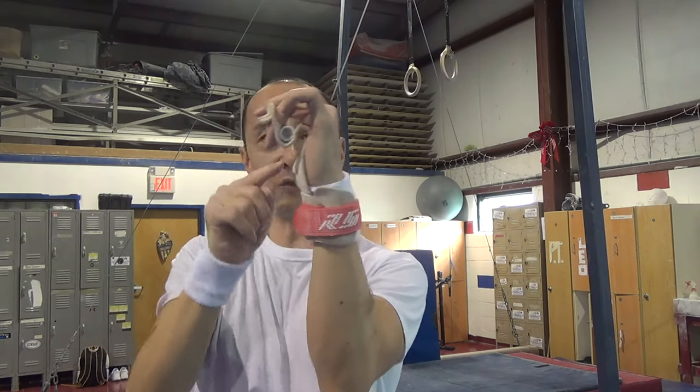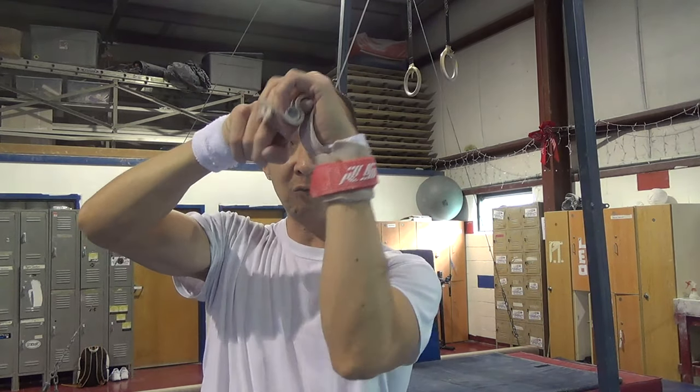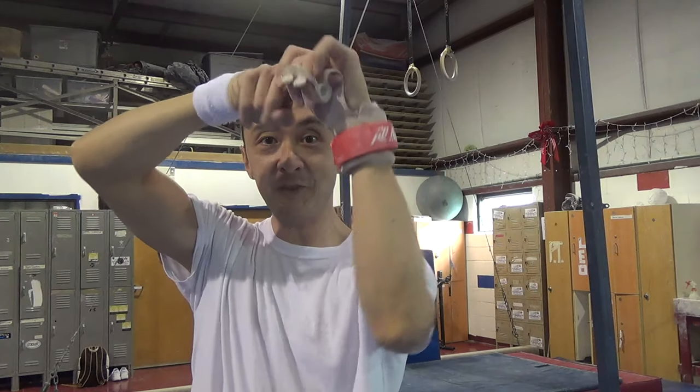When you swing on rings you want the dowel right about here, so there's a pocket, and this pocket goes around the ring and helps give you some grip as you swing and do bigger skills.